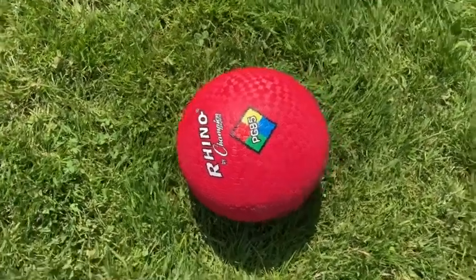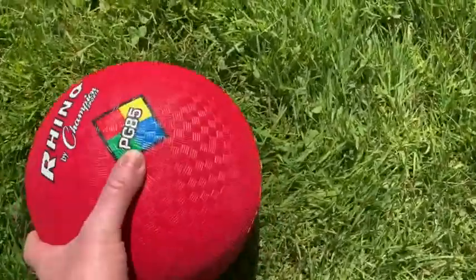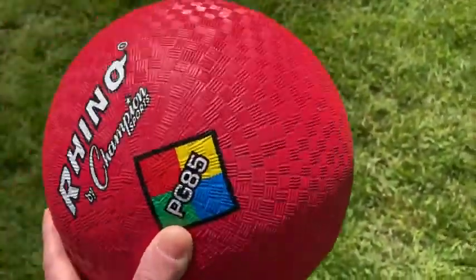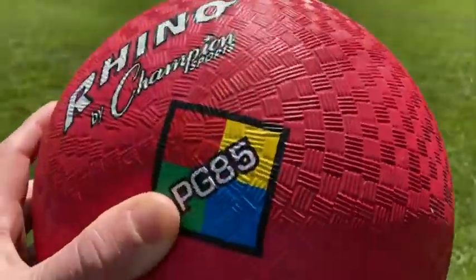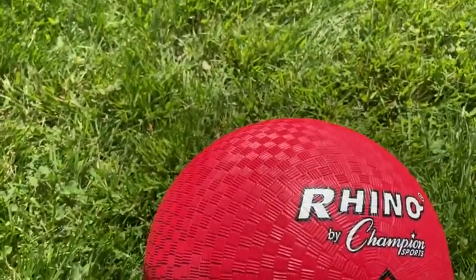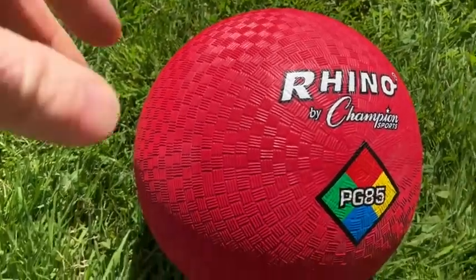In this video I want to show you this ball I got on Amazon. It's Rhino by Champion Sports and it bounces really well. One thing you should know about this ball is that it doesn't come inflated — it came without the pump. So I had to go on Amazon and buy another pump so that I could inflate it.